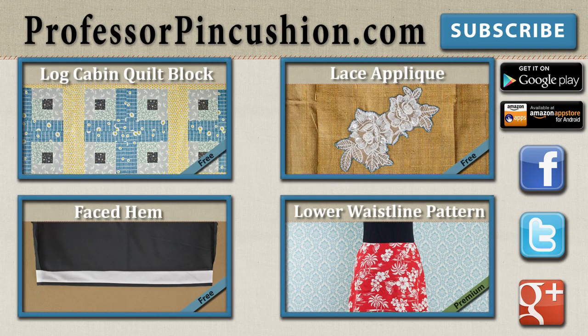New tutorials are released weekly so please subscribe to be notified of the next release. Make sure to check out our other videos and visit ProfessorPinCushion.com to view our complete library with well over 200 sewing video tutorials, including exclusive premium content. Our premium membership is only $5 a month for unlimited access, available only at ProfessorPinCushion.com. Don't forget to download our mobile app for videos on the go. Thanks for watching!